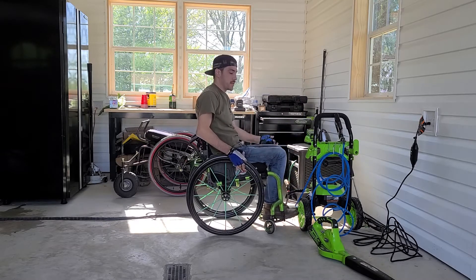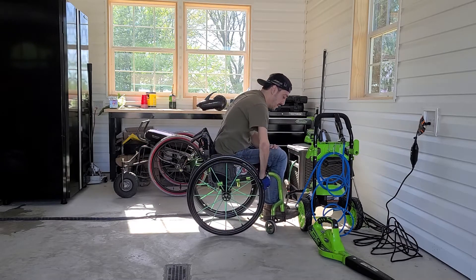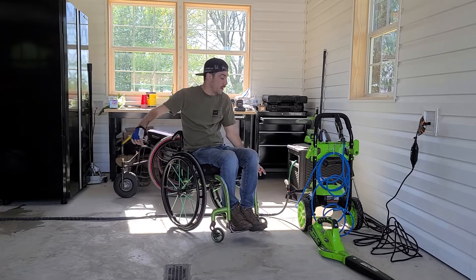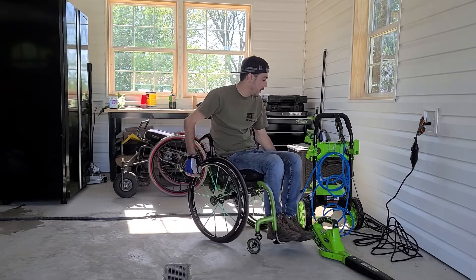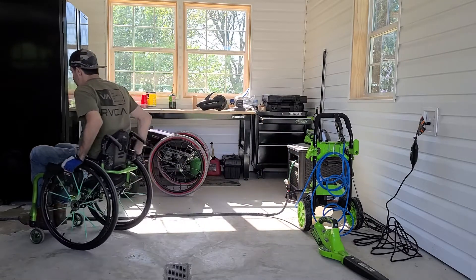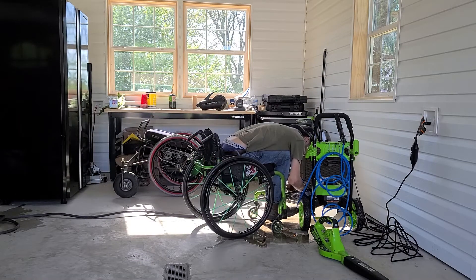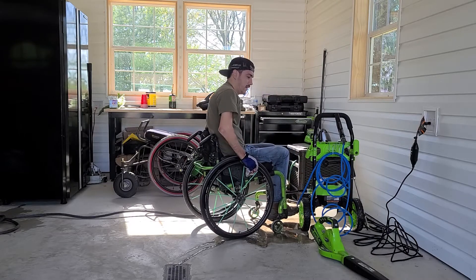I also want to mention my right hand doesn't work — probably 20%, don't have much finger movement. And for me to be able to hold the hose, just spin that on, is awesome. It's simple, easy spin-on. That's a huge perk. Now we got plugged in, I'll hook up the water here.